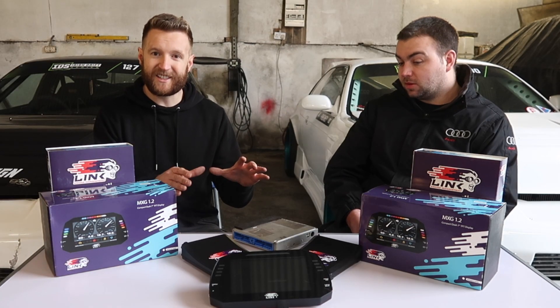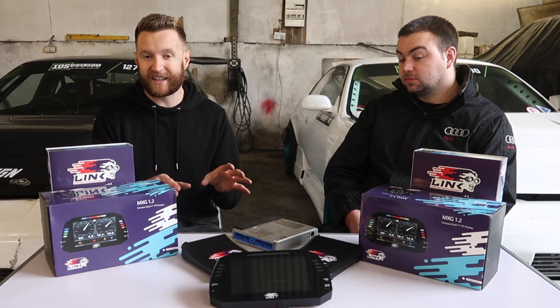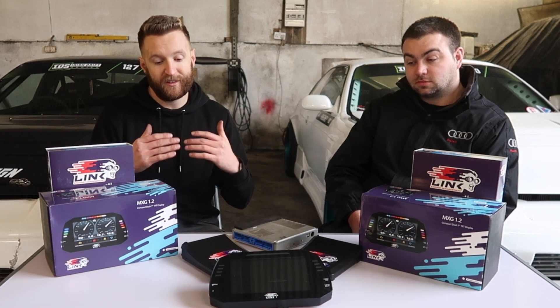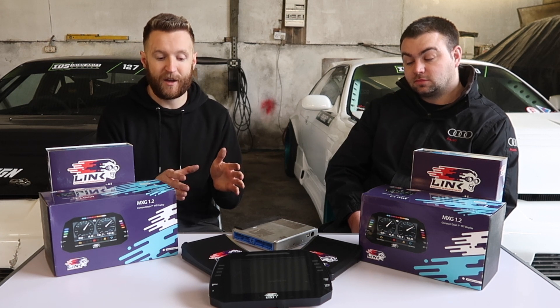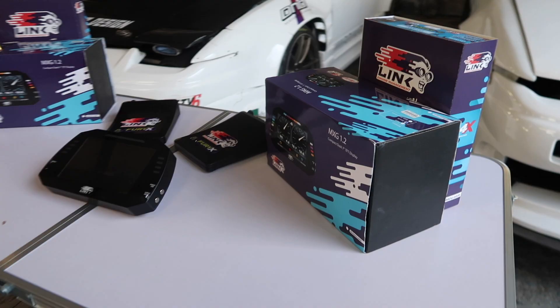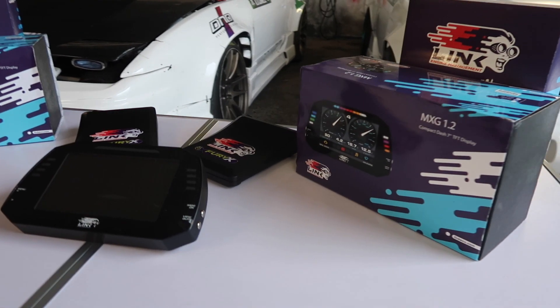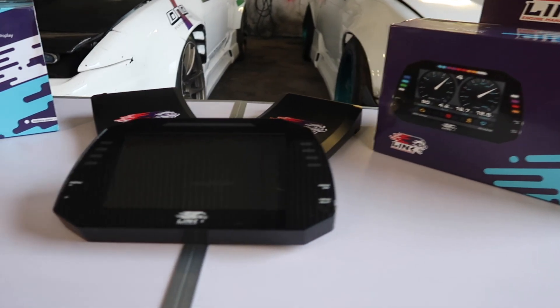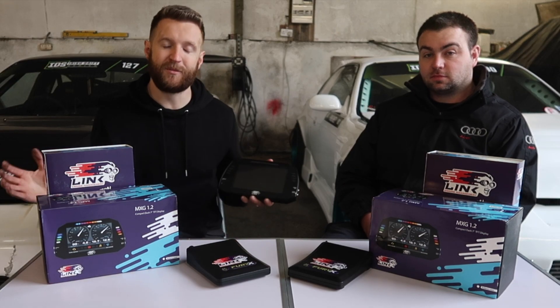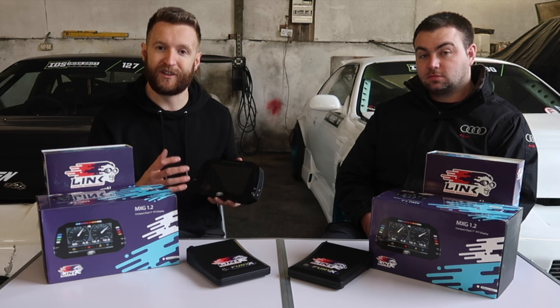So guys, that's basically on a basic level what these ECUs will give us over the traditional ones we have — a major step up in technology. Now, after this we're going to discuss the new dashes and the benefits those give us too. We just spoke about what the ECU can do and what it can monitor, but that isn't much good if you can't see it as a driver either.